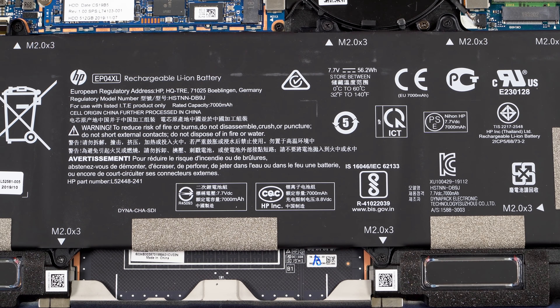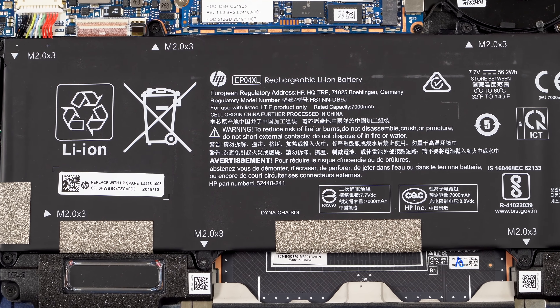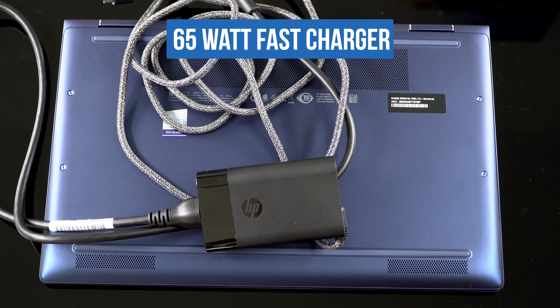Battery life depends on which resolution display you go with, or whether you use the high-brightness privacy screen heavily. You've got a 38Wh battery and a 56Wh battery to choose from. We have the 56Wh with the most efficient full HD one-watt panel, and battery life is quite good — I've been managing 10 hours with brightness at 150 nits doing light to moderate productivity work. If you're pushing it hard with video editing, you'll get shorter run times. The 4K IPS display will hit battery life hard, but it's more power-efficient than the OLED display option on the Spectre X360.